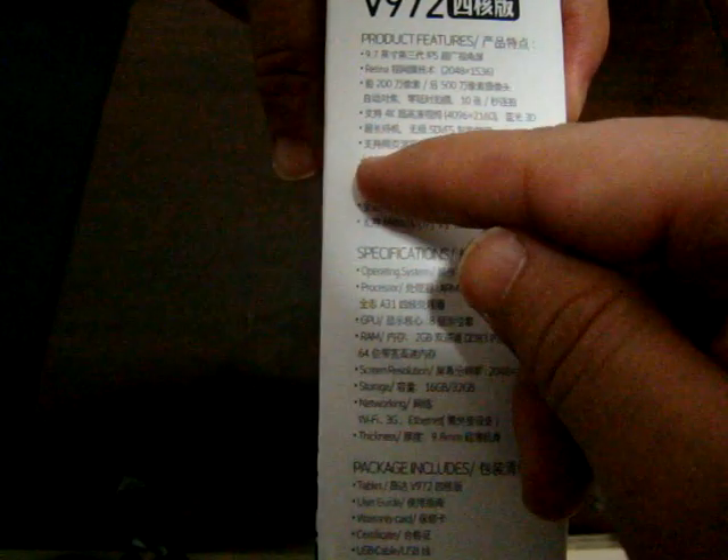It supports VP6 through VP8, HTML5, and Flash. There's a Micro SD card slot, and it runs Android 4.1 Jellybean. It comes in 16 gigabyte and 32 gigabyte models. We'll check in Part 2 how much memory actually comes in this unit. Wi-Fi supports 3G and Ethernet via ports, and it comes with a USB cable and a charger.